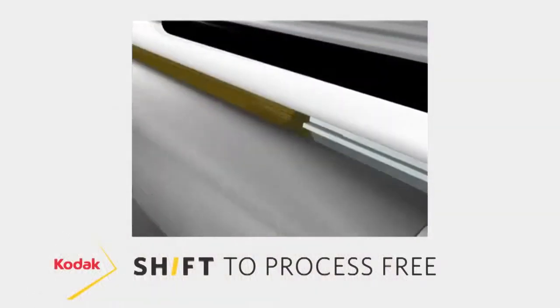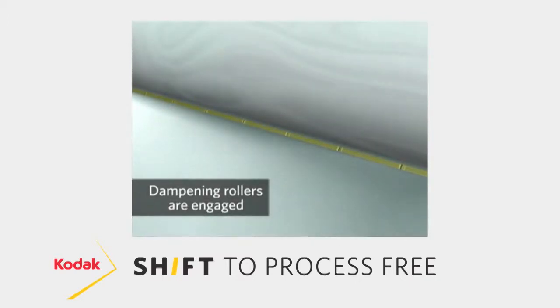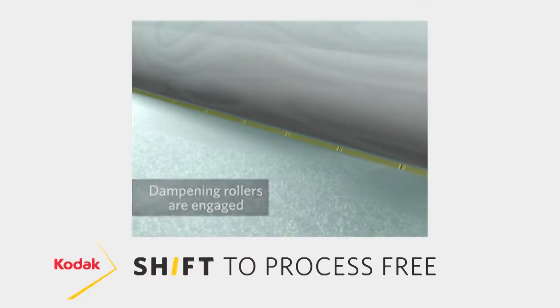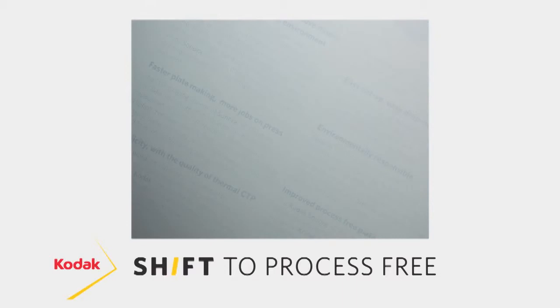The first step is the fountain solution. The fountain solution comes onto the plate, but we do not use it to actually develop the plate itself. This is not a developable plate technology — the coating itself is actually insoluble, so you can't wash it off with a fountain solution.